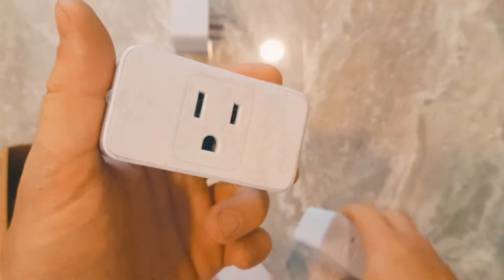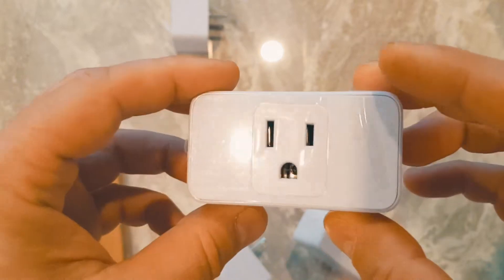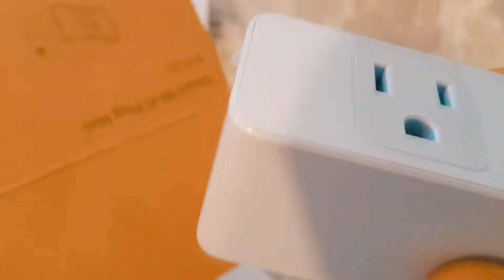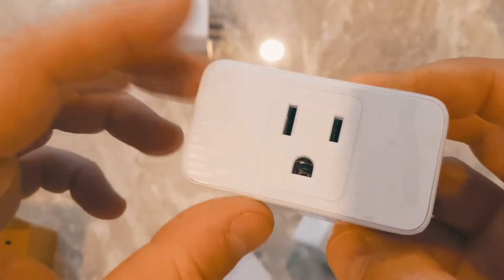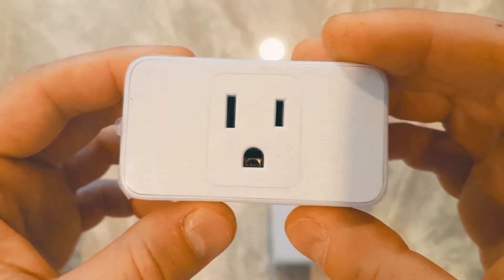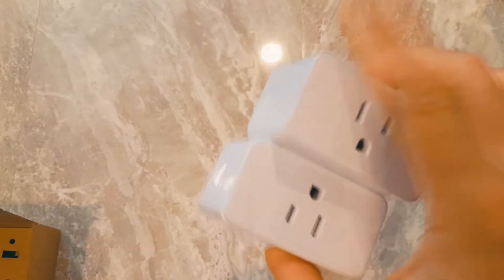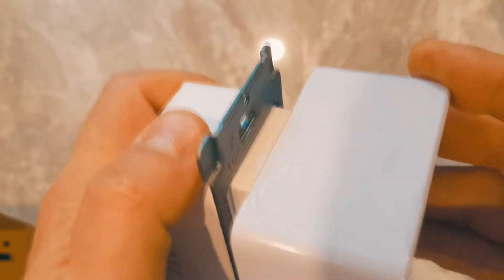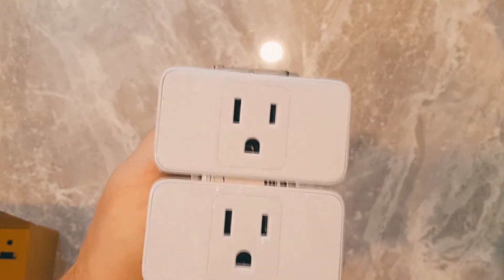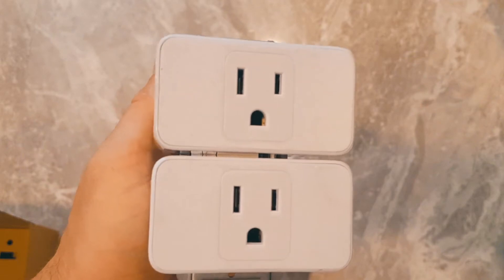Any device that you plug in here becomes smart after you configure it with the Meross app. I'm going to show you how to set this up, how to install it, and how to get things going with Google Home, Alexa, or the If This Then That app. I like the fact that this design is very slim, which means you can stack two and they will still fit into one receptacle — one and then two — and you still have space below. Each one of these is going to work independently when you configure it with the app.